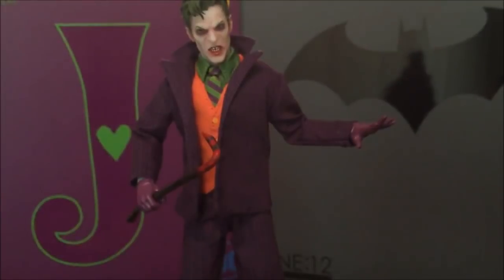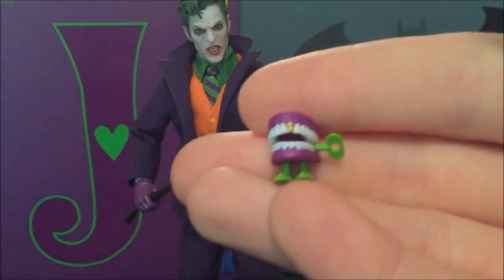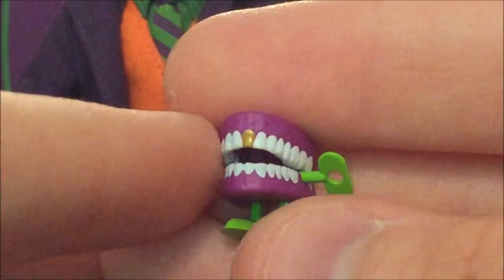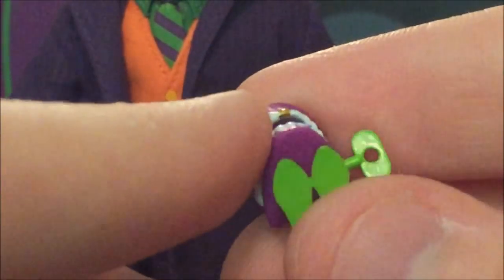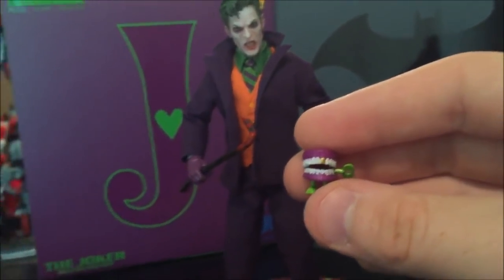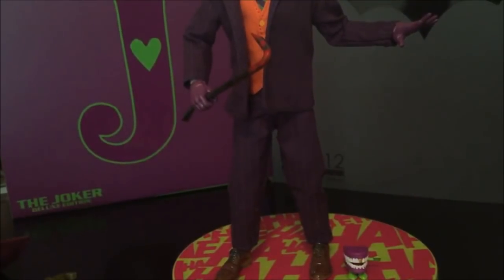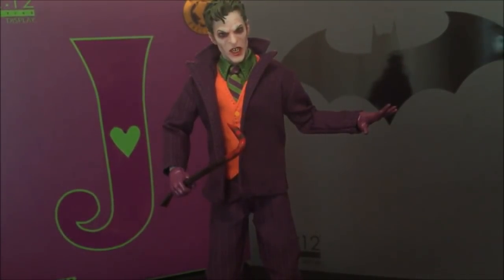The dynamite reminds me of the situation from Death in the Family — I think a lot of this figure is meant to homage that story about Jason Todd being killed. Then we also have these chattering teeth, which I'm delighted by and also a little horrified. The chattering teeth have seen better days — apparently one tooth has been knocked out and replaced with a gold partial. They're totally flat-footed so you can set them beside the Joker on the base. I sort of think the gold tooth might be a nod to the Jared Leto version of the Joker.